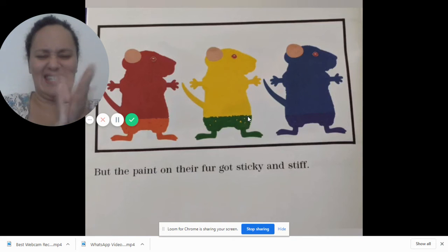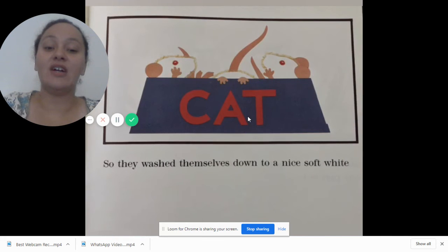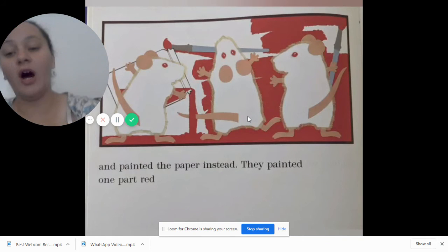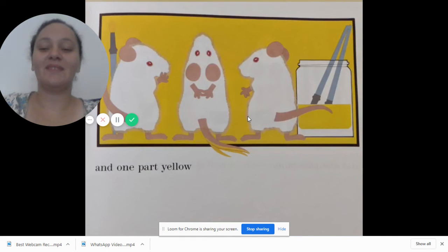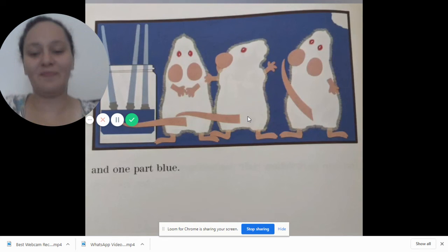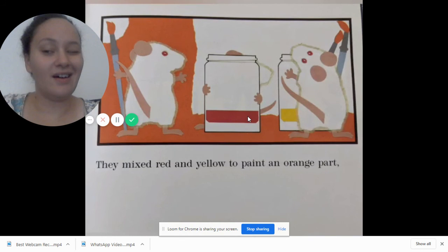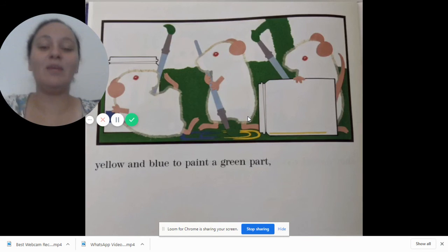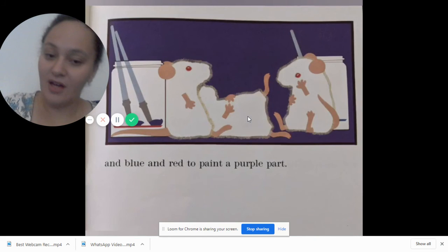But the paint on their fur got sticky and stiff, so they washed themselves down into a nice soft white and painted the paper instead. They painted one part red, one part yellow, and one part blue. Good job my friends! They mixed red and yellow to paint an orange part, and they mixed yellow and blue to paint a green part, and blue and red to paint a purple part.